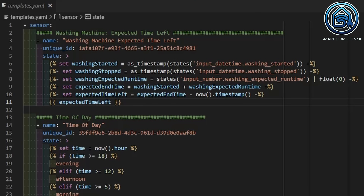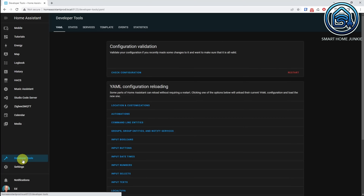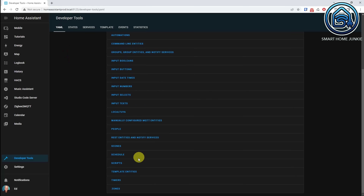The template code calculates, based on the value in our helpers, how much time the washing machine needs before it is ready. Once you have entered this code in the templates.yaml, save this file and go to developer tools. Click the YAML tab and click the templates entities link. This will read the templates.yaml into Home Assistant again and your code will become active.